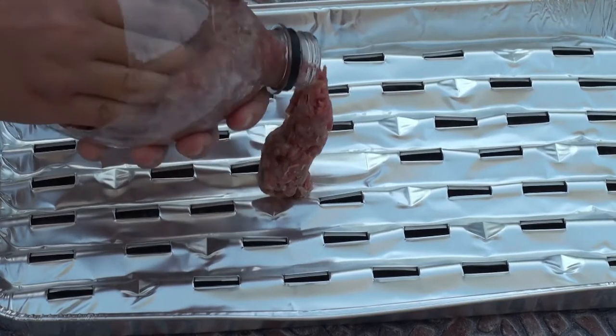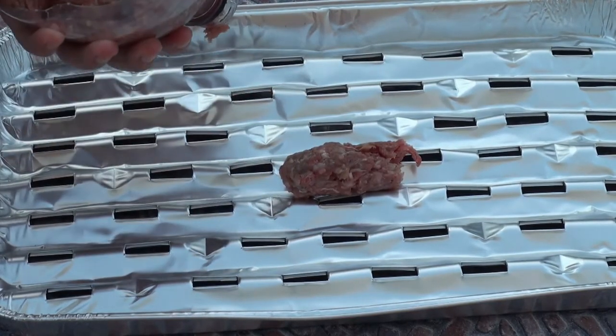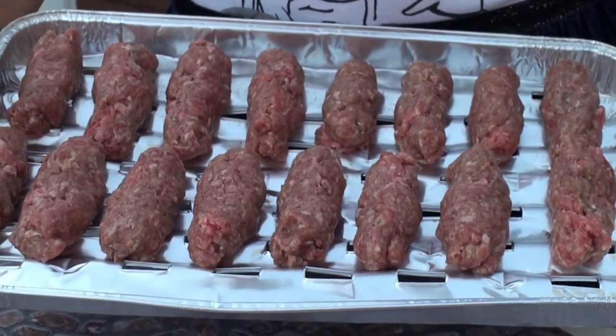We are making a roll. We are making a grill.